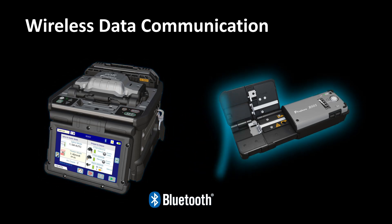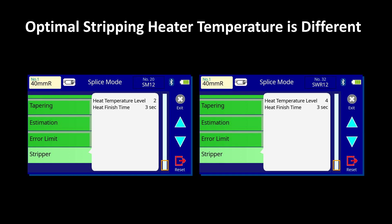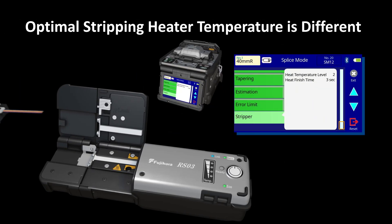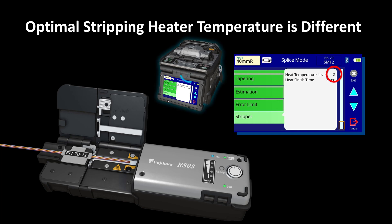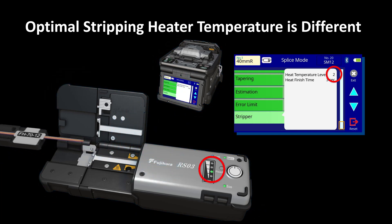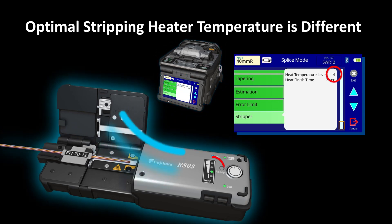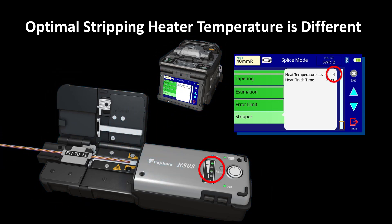The 90R's splice modes are geared not only to meet your varying splice needs, but are also preset with different temperature settings, which are communicated wirelessly from the 90R to the RS03. This enables the RS03 ribbon stripper to automatically adjust its heater temperature for optimal fiber stripping.